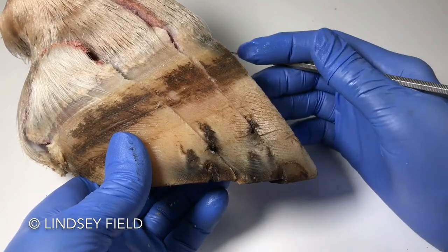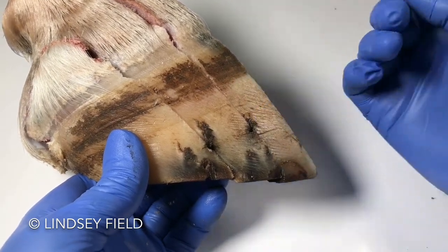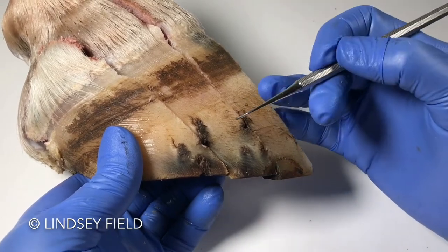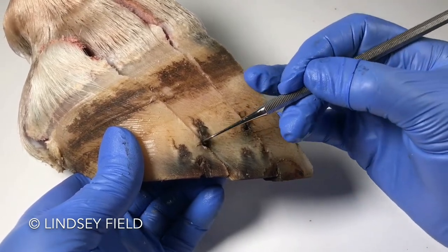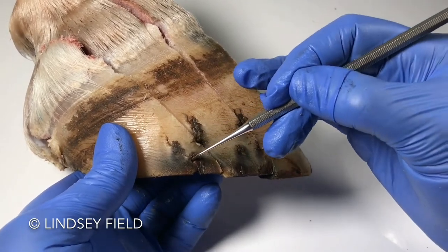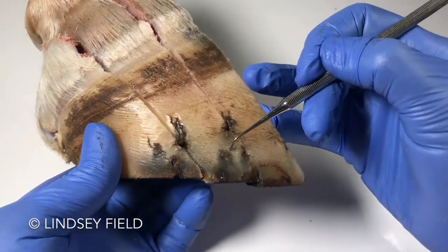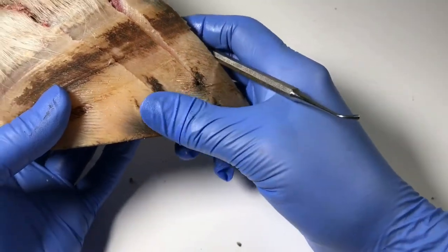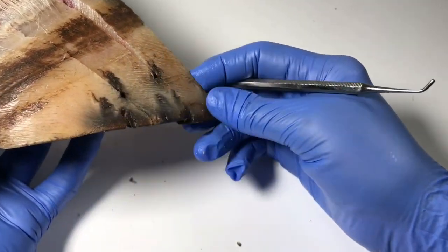Greetings from New Zealand. My name is Lindsay Field. This is a shod hoof — or it was shod — and I can see that it was because I can see where the nail holes have been through there and there. It looks like there's remnants of nail holes through there, here and here, and I've always wondered: what does this look like on the inside?